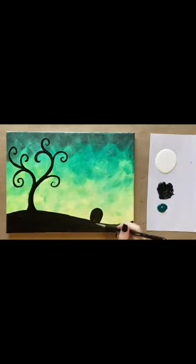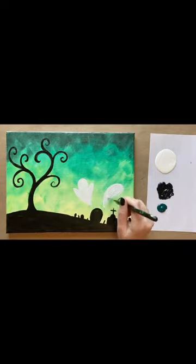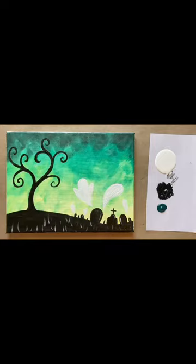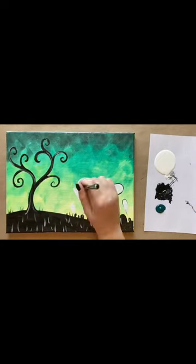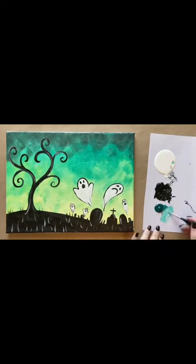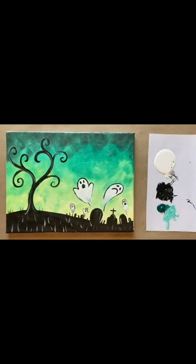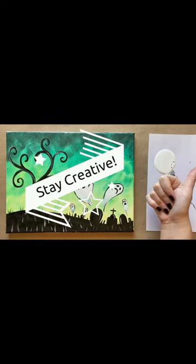You can follow along step by step with the real-time version of this painting tutorial on my YouTube channel, Paint Along with Skye. I post full-length tutorials there every Saturday. No prior art experience is required — I take you through it every step of the way. I also share the time-lapse versions of the projects here on social media, so make sure to subscribe if you'd like to get inspired and get creative with me. Happy fall, happy almost Halloween, and stay creative!